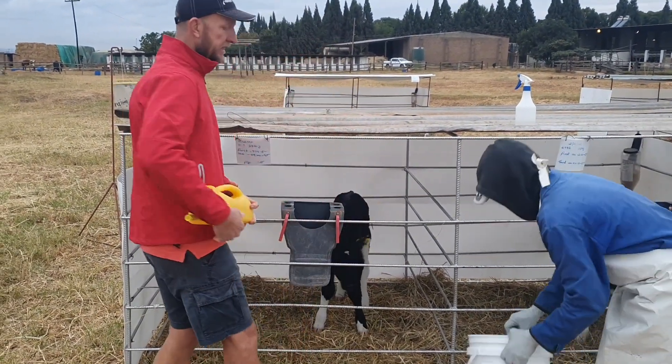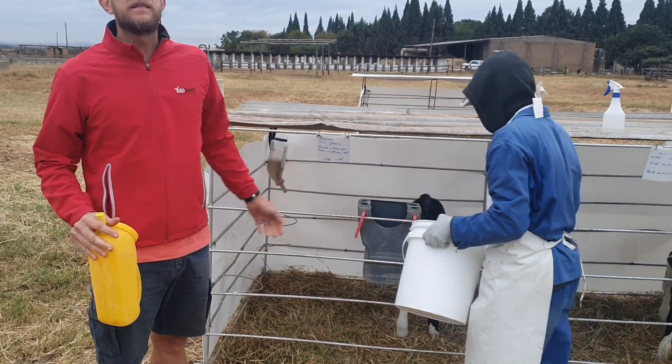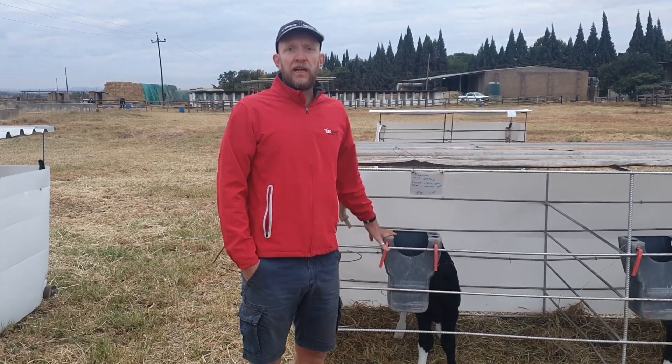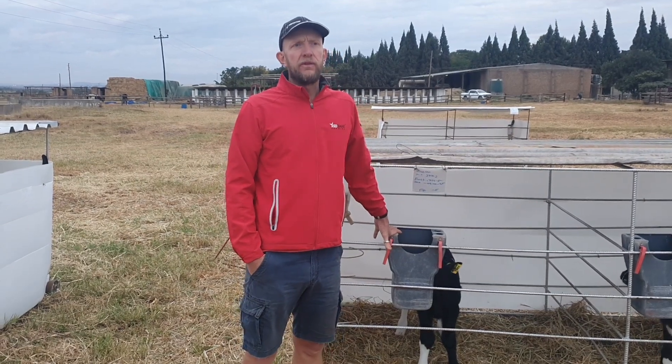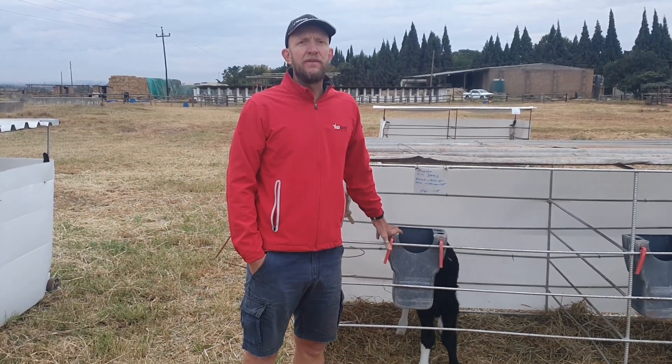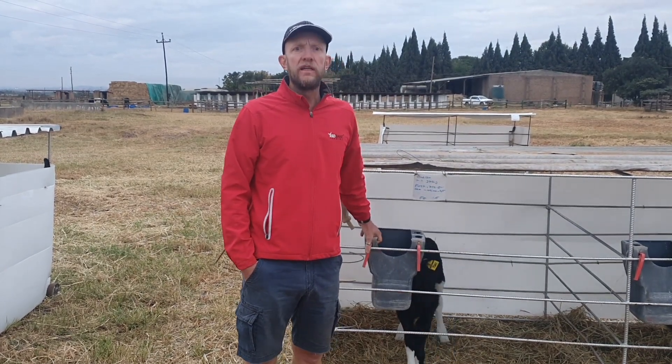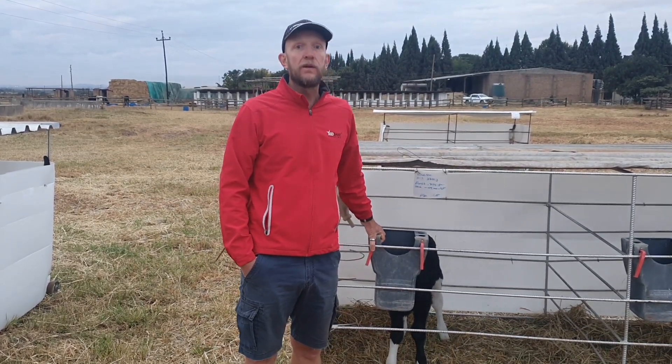We attach it like that and measure the right amount of milk for the calf. We like to feed our calves twice a day — we think it's enough — and we don't believe in feeding them too much, especially in the beginning. We find two and a half liters in the morning and two and a half liters in the afternoon is adequate.